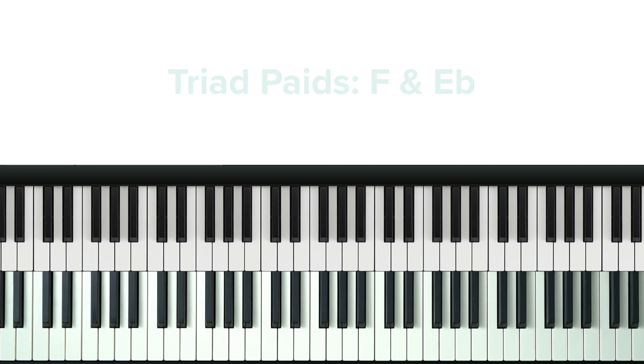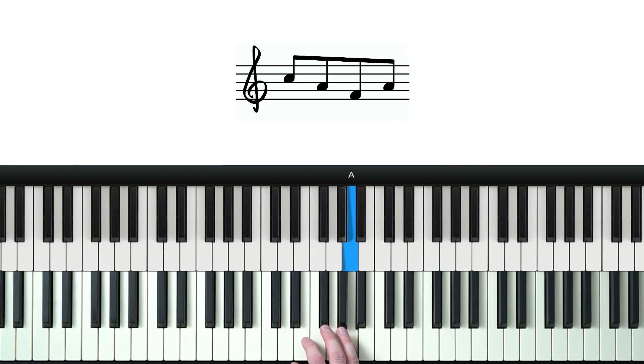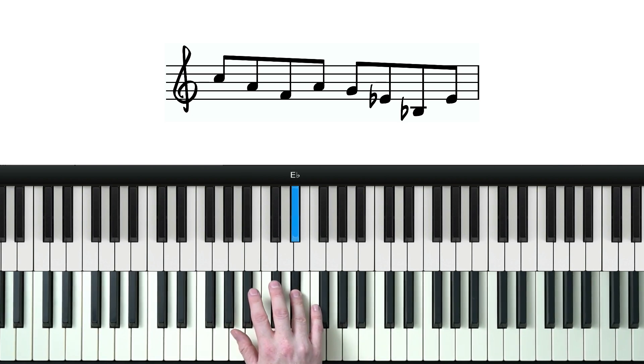And here's how we actually play the line. Start from the top of our F major triad and descend. Then we come back up to the middle note. And repeat this same pattern for our E flat major in its second inversion.